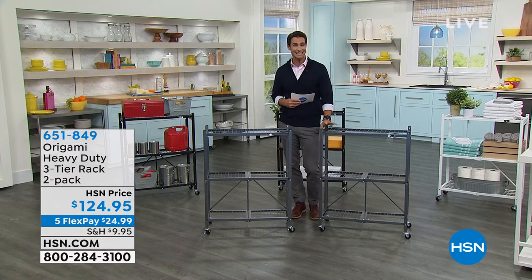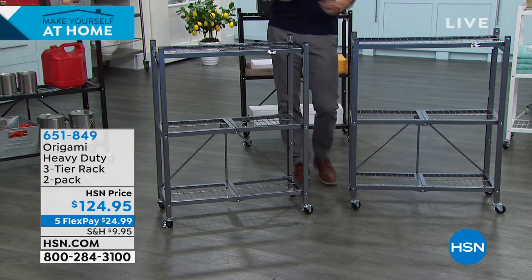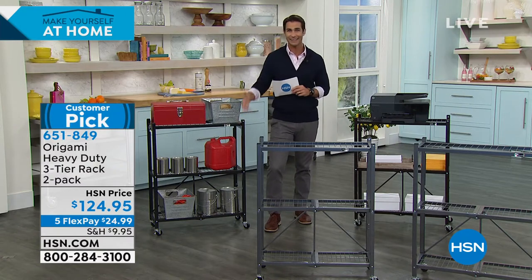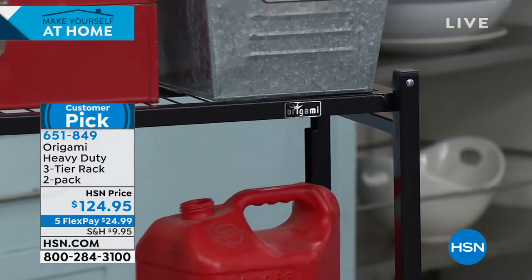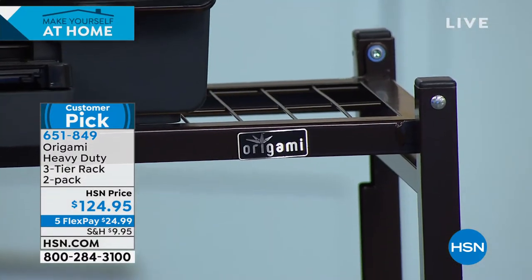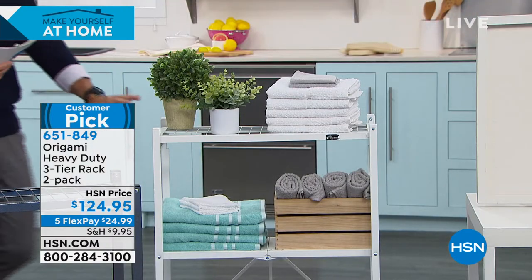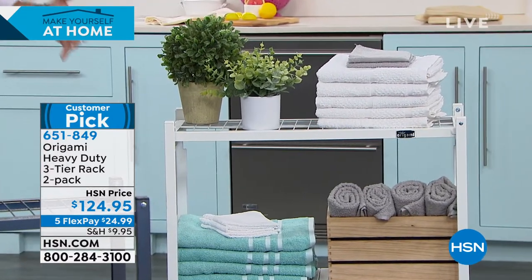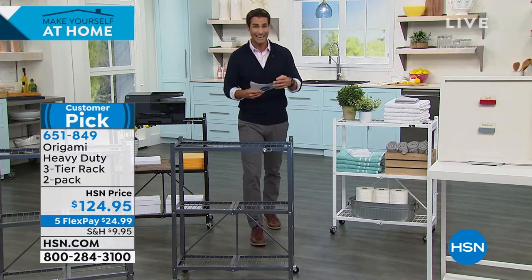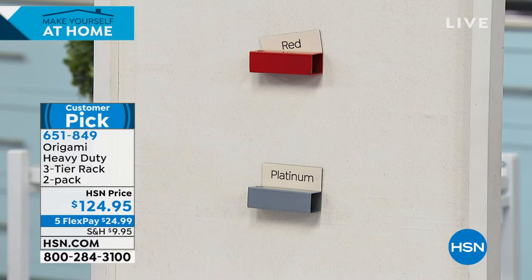These are a huge customer favorite, and you've got some great colors to choose from. In front of me is the pewter — slightly textured, a really beautiful look. Remember, you're getting two of them. This is the black — maybe you're putting this in your garage and you need to wheel those tools around. I love the way this is decked out as a home office setup with your printer. This is the bronze — vintage bronze, beautiful. If you've got hardwood floors, that's going to look beautiful. And the white is really clean, classic — perfect for the bathroom, decked out with towels and extra toilet paper. You can also choose the red and the platinum at hsn.com.